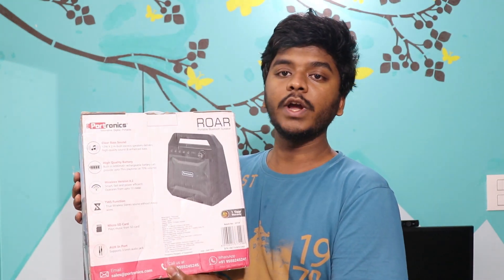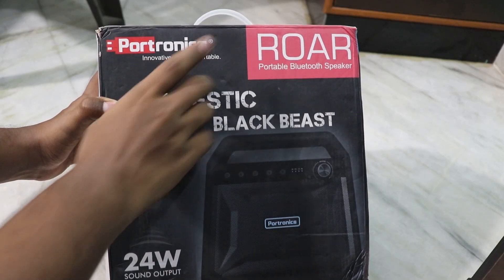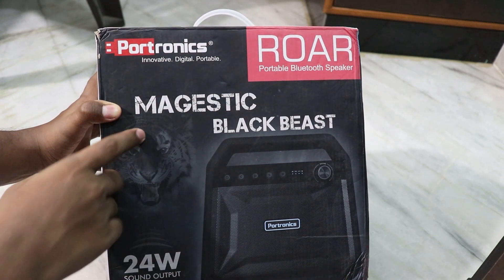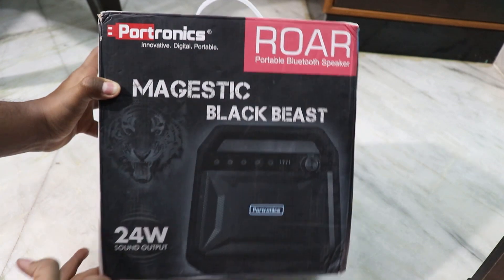So this is Portronics Roar. You can use Portronics Innovative Digital Portables. And also guys, here is the Roar Portable Bluetooth Speaker — Majestic Black Beast. But here is a beast.